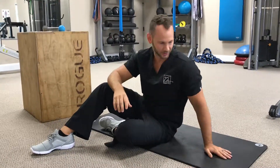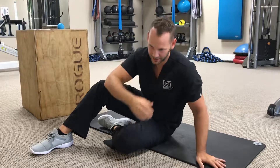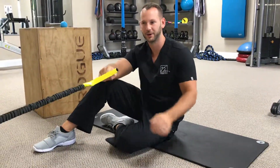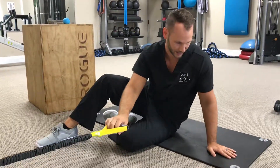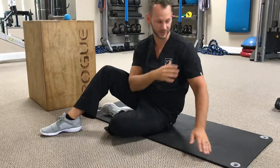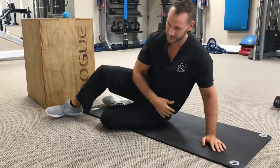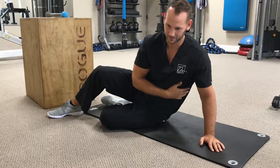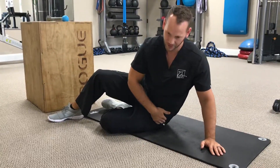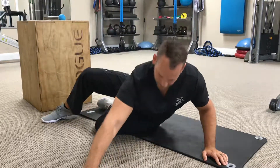We're going to be working on some shoulder stability, and what you need for this is your body and a resistance band, whether that's wrapped around a bar or hooked on the wall like we've got it here. The shoulder we're going to be working on stability with is the shoulder that's down. We're going to be down in a side plank position, but that's more of the progression — we're actually going to start with our hip on the ground.